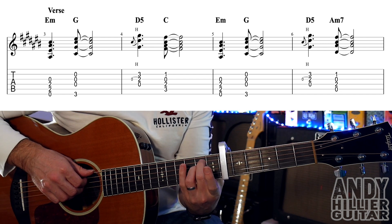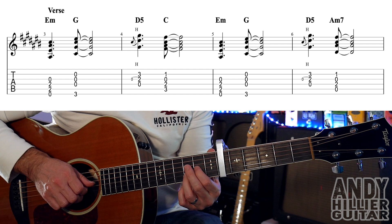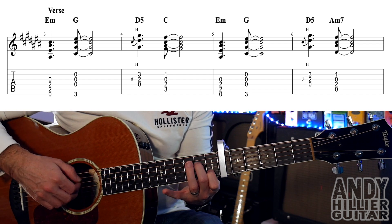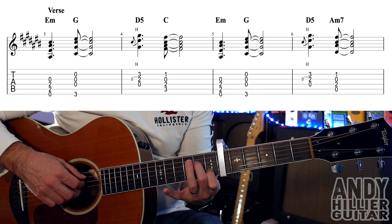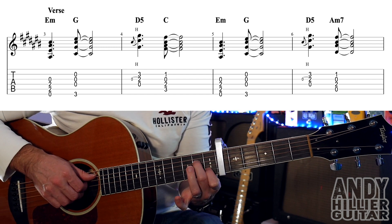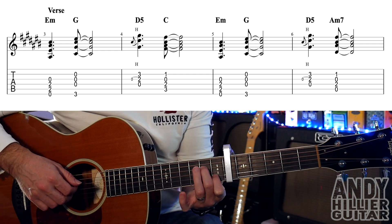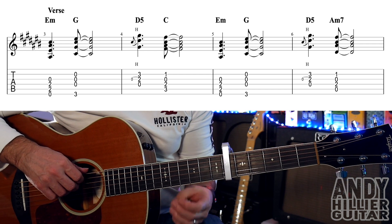Bar 5 is the same — E minor to G, D5 is the same — but then it goes to A minor 7 chord, which is the same as the C chord but without the 3rd finger on, so you play the open A string and the middle 4 strings. So that's A minor 7. Let's do the whole of that line of the verse — here it comes.